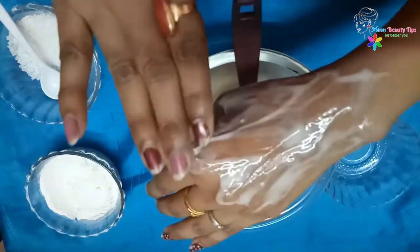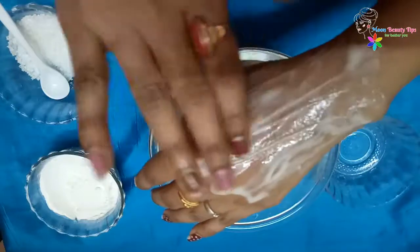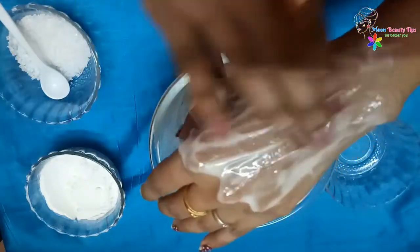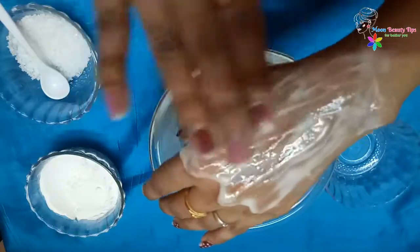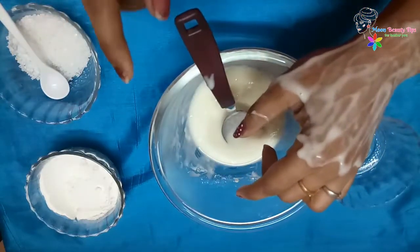Now after you apply it on your skin, let it sit for a few minutes until dry. The paste will harden into a thick mask, which can literally grab and rip off. The white mask will stick to any facial hairs.